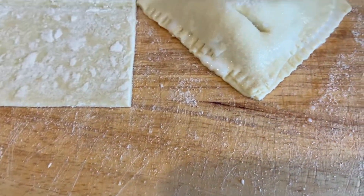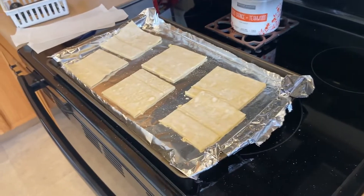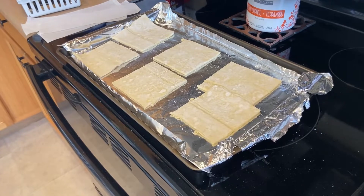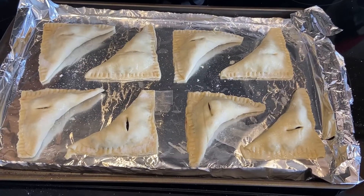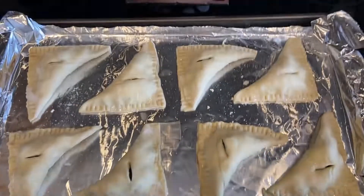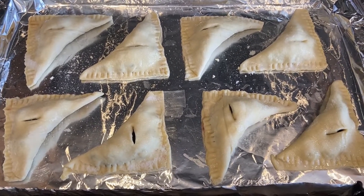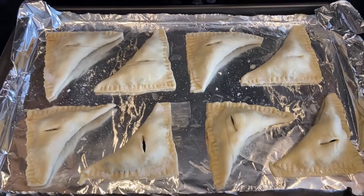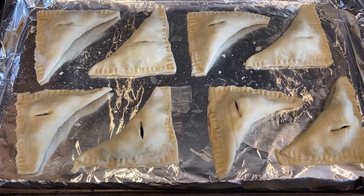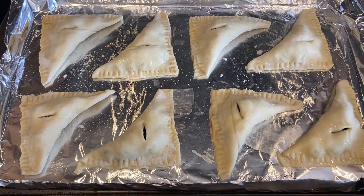Those are going to go on the tray — you can see I've got all the other ones that haven't been assembled yet. Once they're all on the tray, they actually go back in the fridge for a while. Here are the turnovers all assembled. I'm going to chill them in the refrigerator for about an hour. It needs to be at least a half hour, but it's a warm day so the dough has gotten pretty soft, so I'll chill them for about an hour before baking.